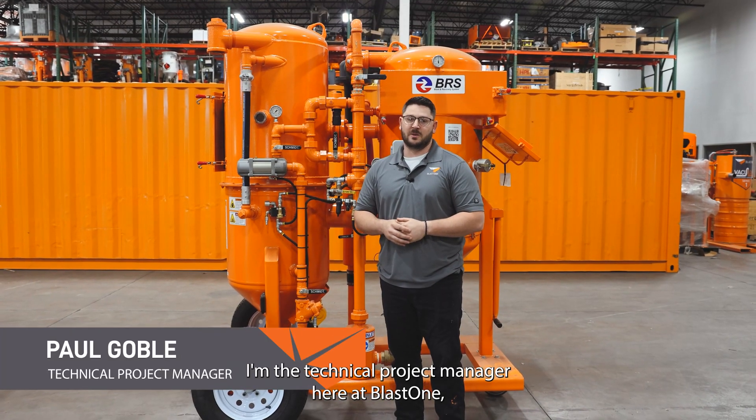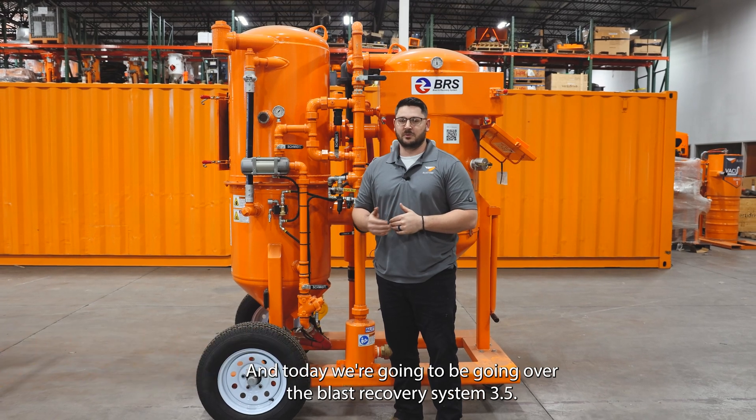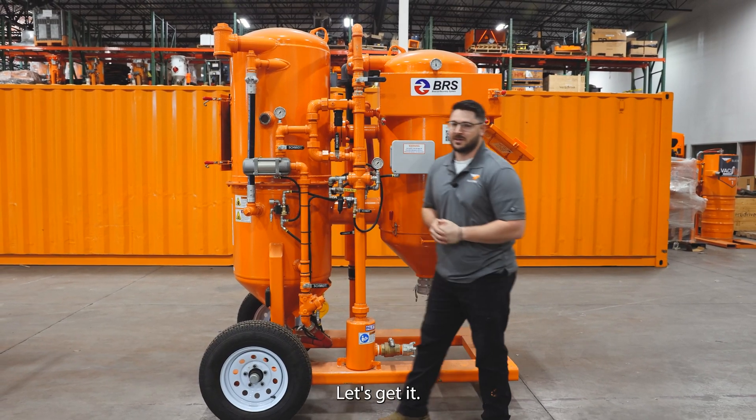Hi, I'm Paul. I'm the technical project manager here at BlastOne, and today we're going to be going over the Blast Recovery System 3.5. Let's get it.